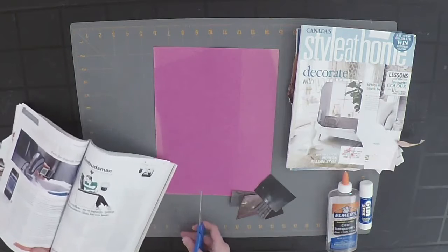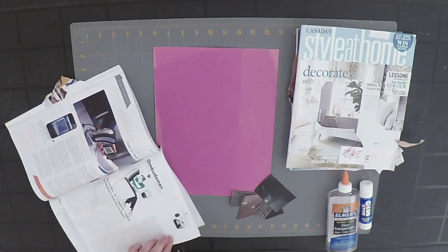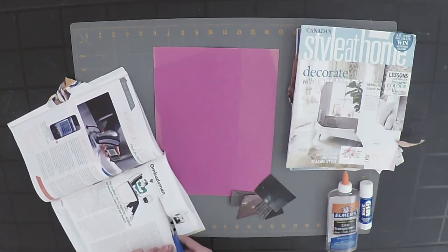I'm going to cut out some of the white here because I want to add some clouds. Later I will cut out the shape of clouds using this paper.